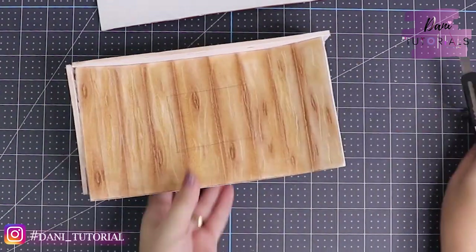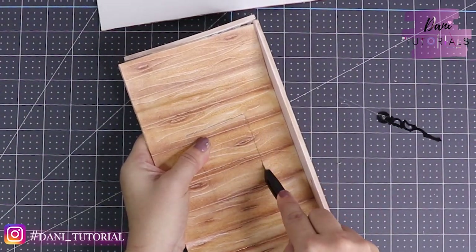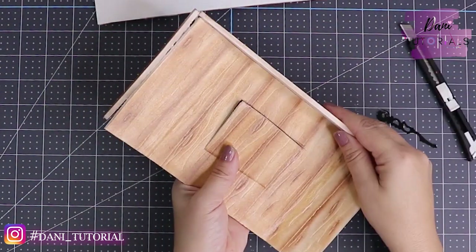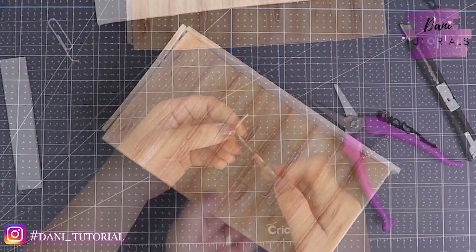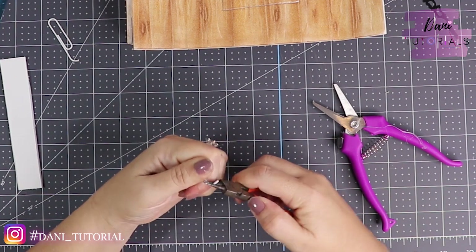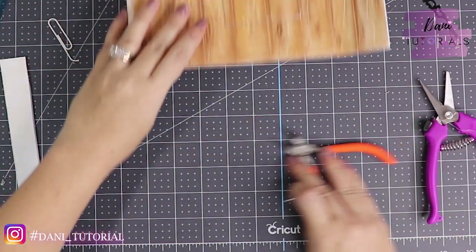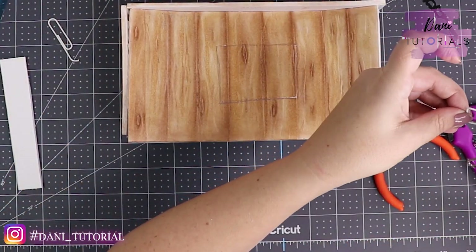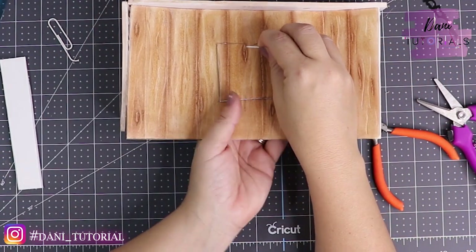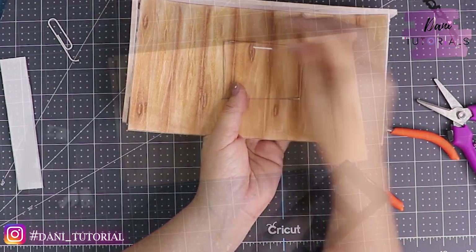Now on the back of the board — the one that is a little folded — we're going to cut a square so we can change the batteries of the clock if anything happens. Then with a paper clip I just cut a piece, fold it to make a little handle, put a little hot glue, and place the handle on.